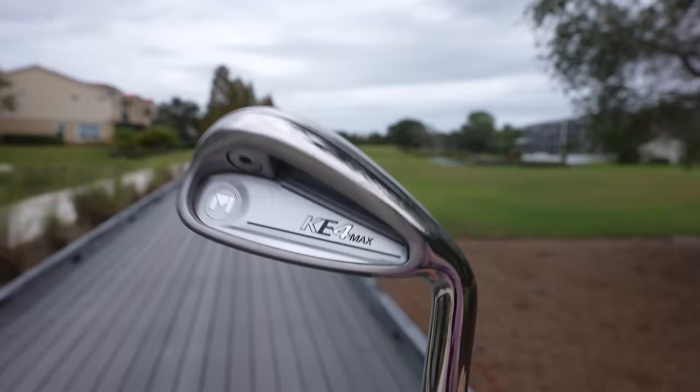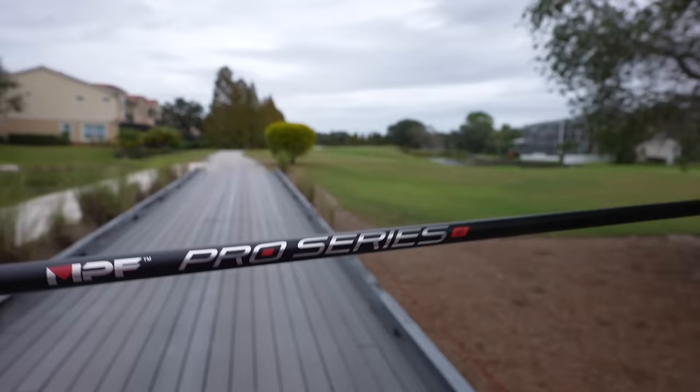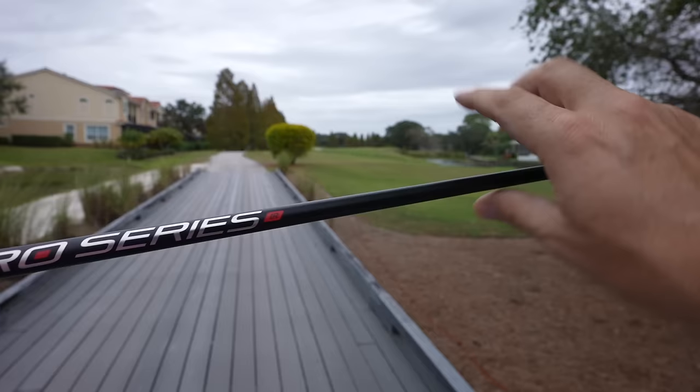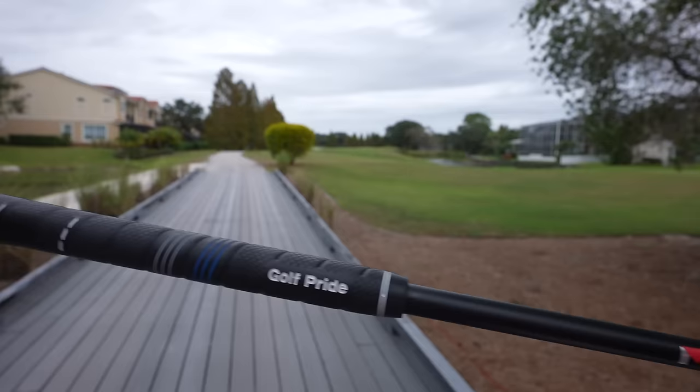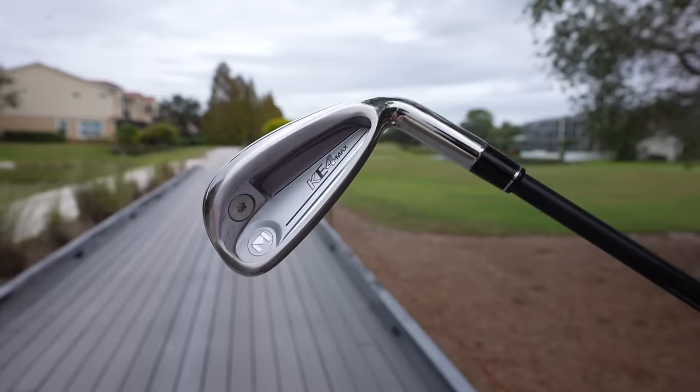In terms of shaft, Golfworks offers a graphite shaft as their stock shaft — it's called the MPF Pro Series. This is a regular flex. I'm normally a stiff flex player, but Stuart assures me these generally play a little stiffer than they say on the package. He's got big thick jumbo Golf Pride grips on here, thicker than I normally play, but that should be nice. So these definitely are going to be more on the game improvement side. Let's put them to the test for nine holes.